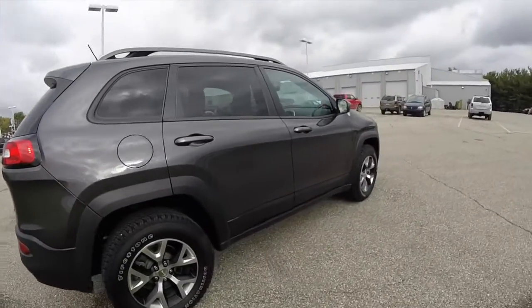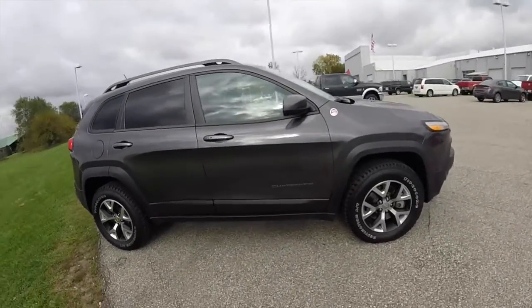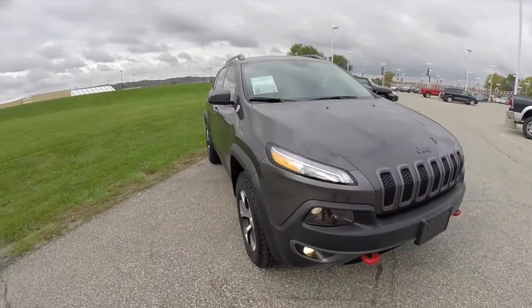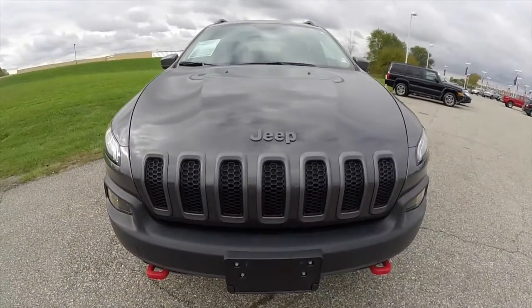That concludes our quick walk around look at this 2014 Jeep Cherokee Trailhawk. If you have any questions or would like to see this vehicle, please contact our showroom where our friendly sales staff will be more than happy to answer any questions you may have. Thanks for watching.